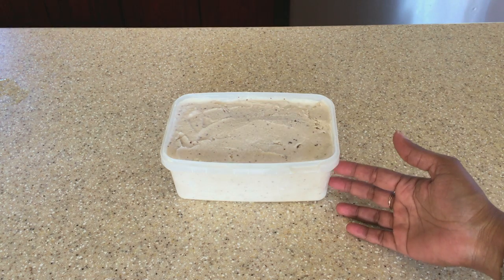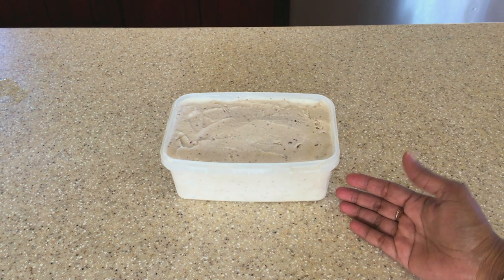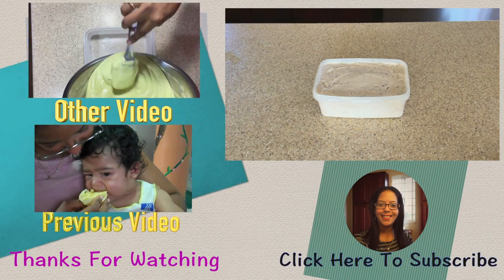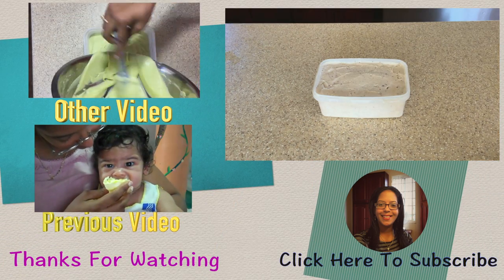Okay guys, so here we have our coconut ice cream. I hope you enjoyed this video. Thanks for watching and bye for now.